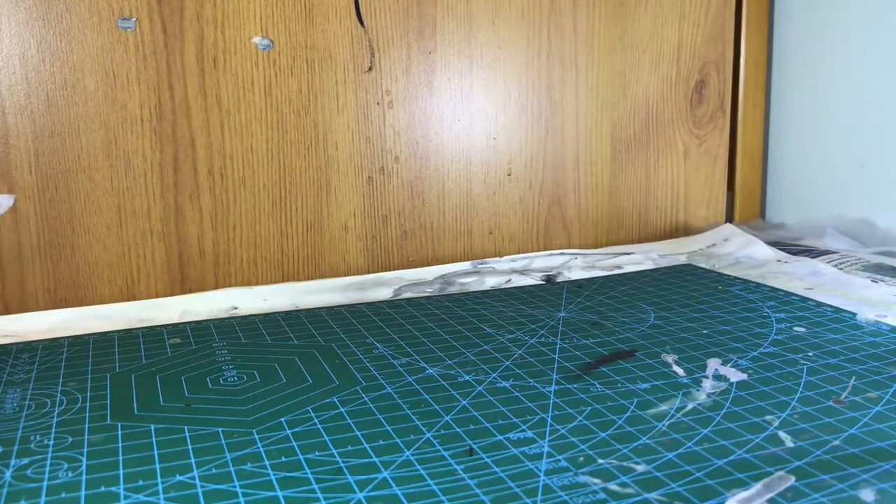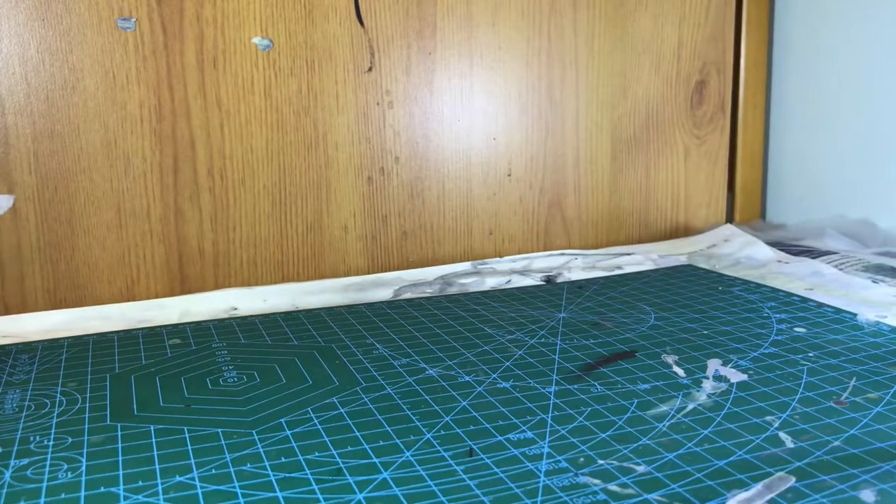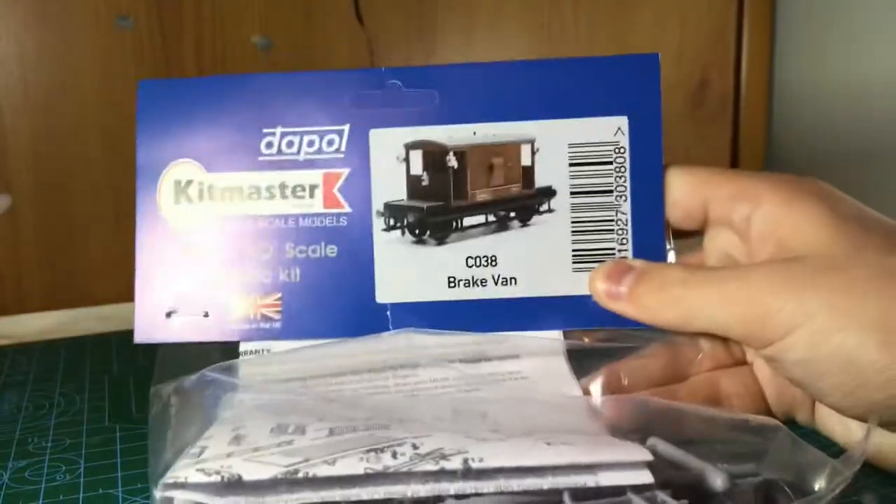Hello everybody and welcome back to another video and welcome to episode 2 of my kit building series. If you didn't see episode 1, click the card up in the corner. We built the ESO tank wagon and in today's episode we are going to be building the brake van.